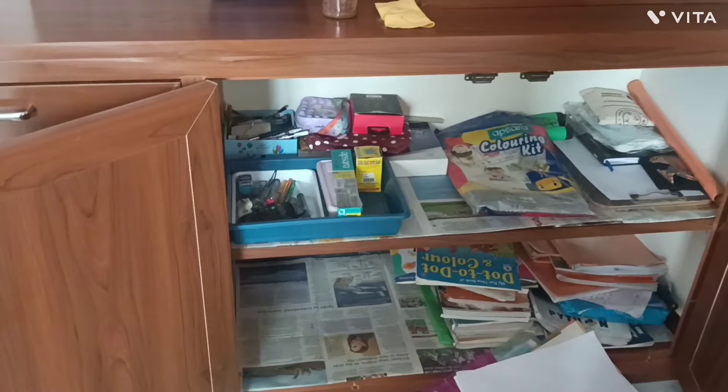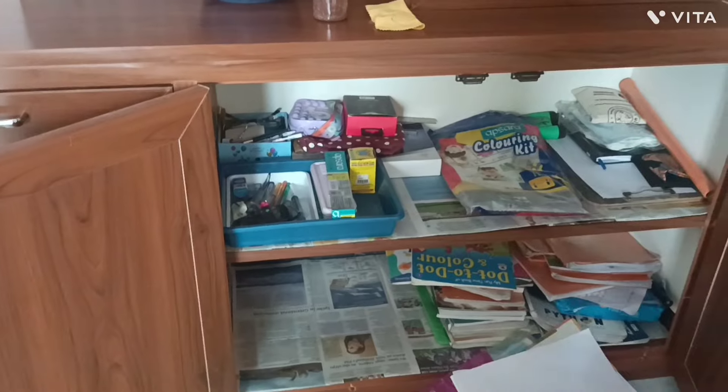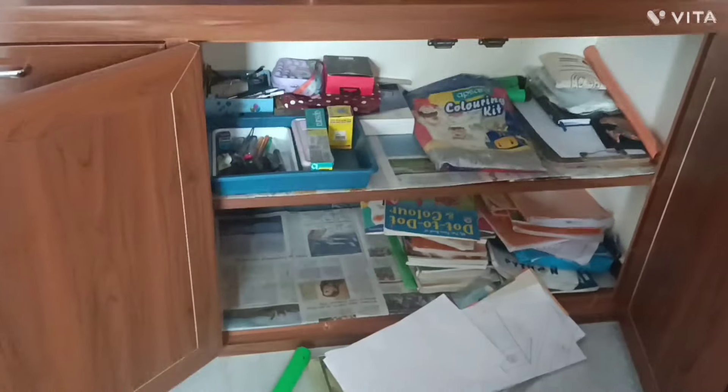There are all sorts of things in the room — books and papers. I will be cleaning my room after 2 months. I will be cleaning my papers, pencils, and other items. Once this is completed, the floor will be put in place and ready to clean.